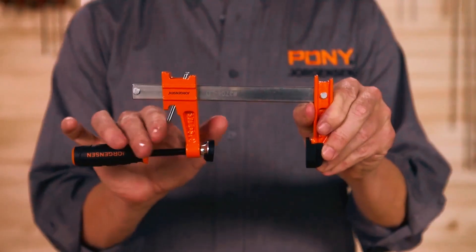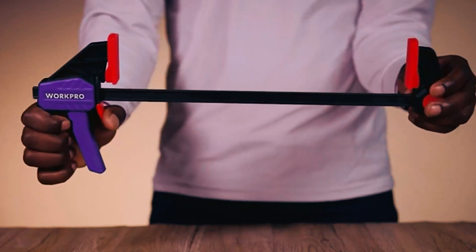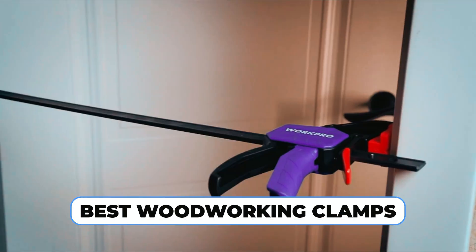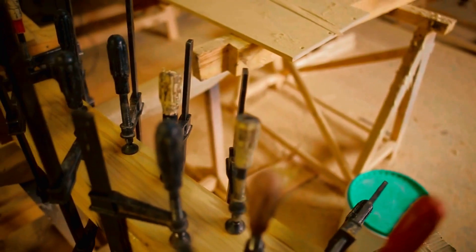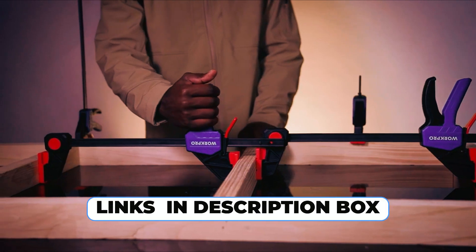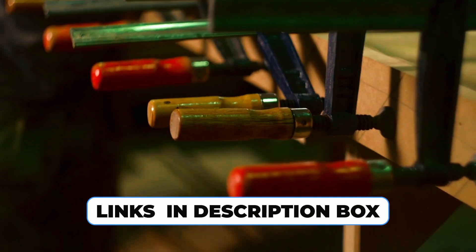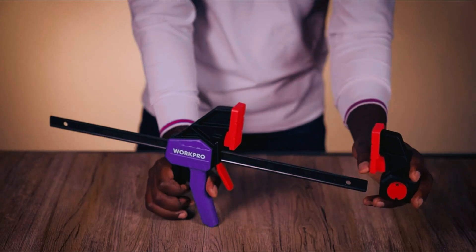Unlock the secrets to flawless woodworking with the best clamps in the game. Join us on a journey through precision and perfection as we unveil the top woodworking clamps that every craftsman dreams of. From glue-ups to intricate joinery, these tools are game changers. Check the description box for links to our favorite clamps and take your woodworking skills to the next level. Now let's build something extraordinary together.